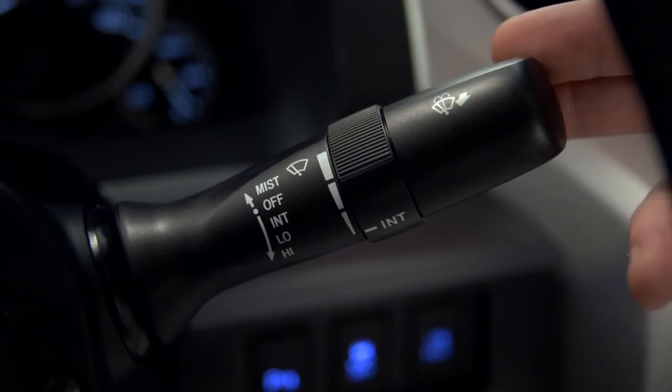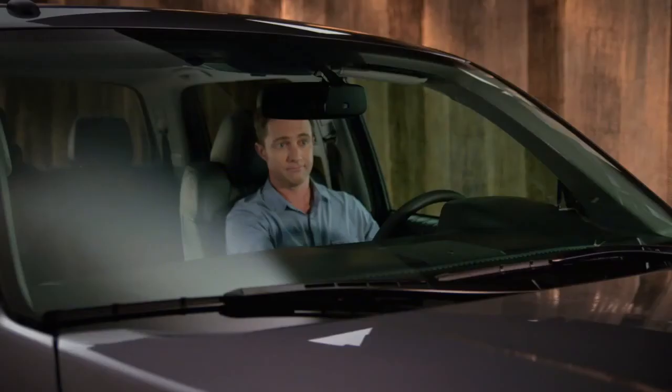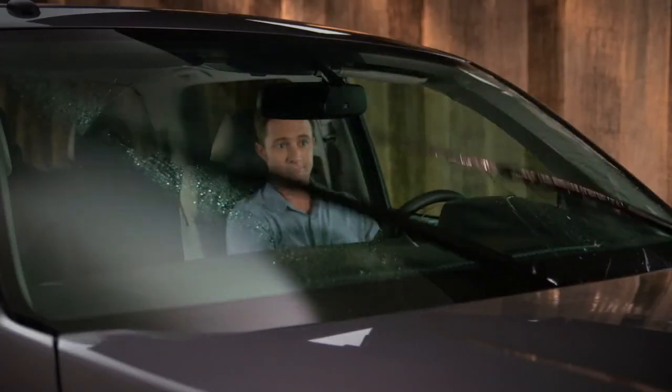To wash the windshield, pull the stock towards you. The washers will spray and the wipers will automatically clear the windshield.